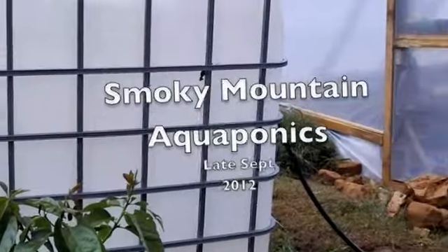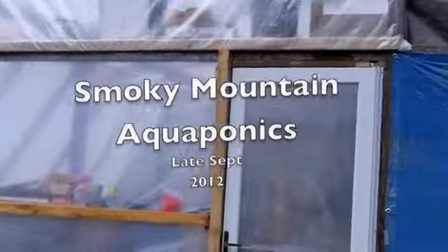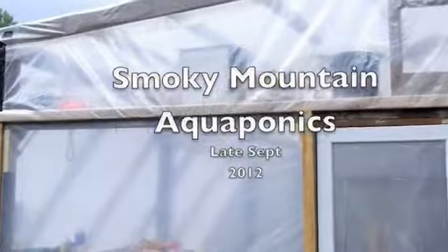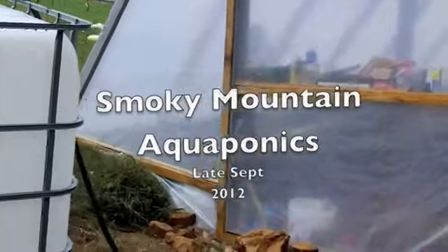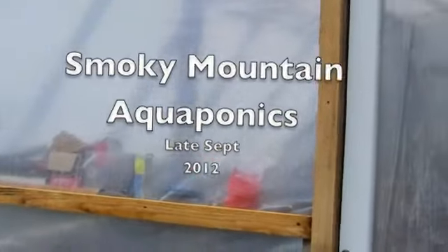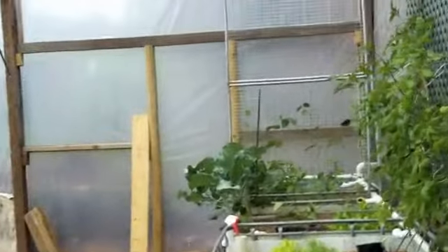I thought I'd do a quick video between storms. Made a lot of progress on the greenhouse — got a real door, got the poly on and it's doing pretty good. It's been through some big downpours. Let's go inside and see what's going on.